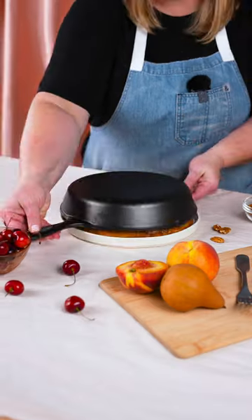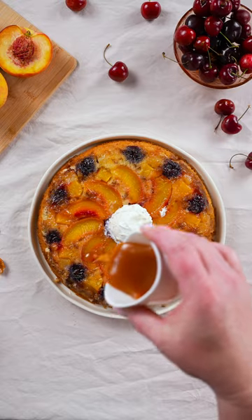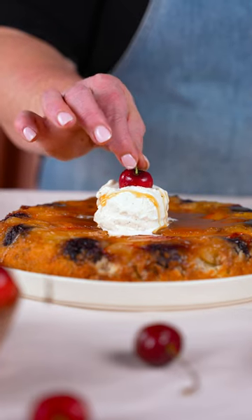Then it goes in the oven for 35 minutes. Let it cool and then it's time to upside down. Top it with ice cream just like Dolly does to cut the sweetness. Y'all, it takes some effort to look like this, but it's worth it.